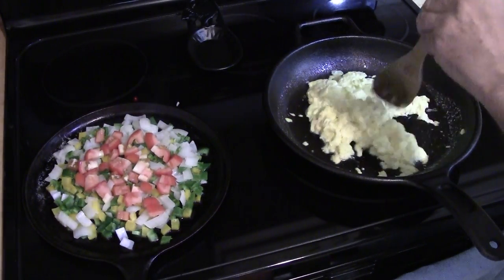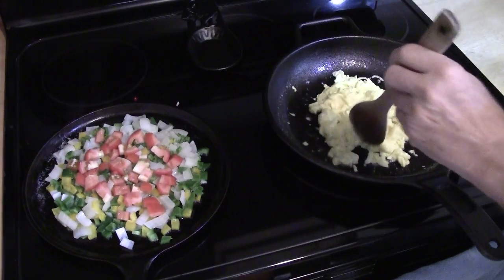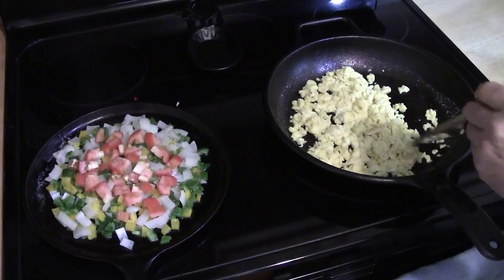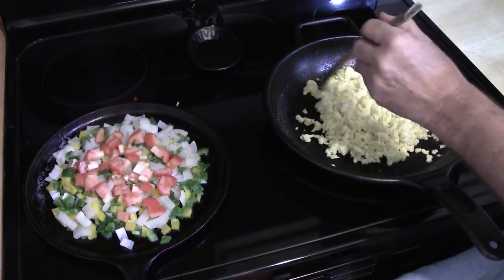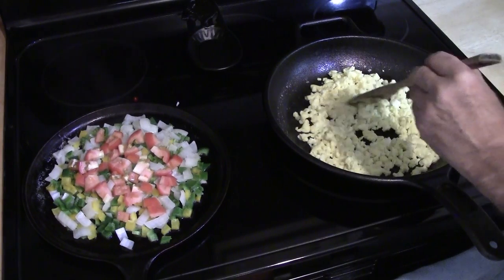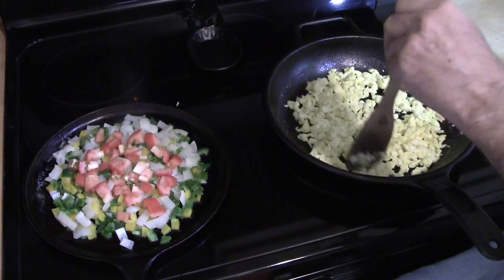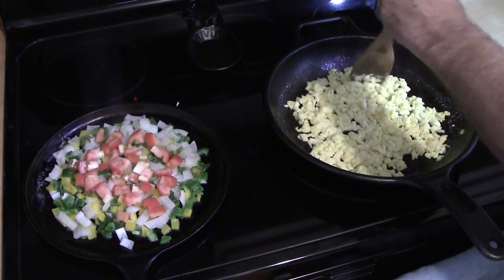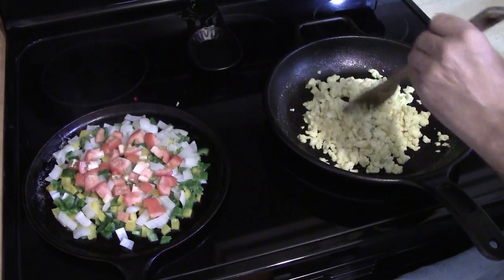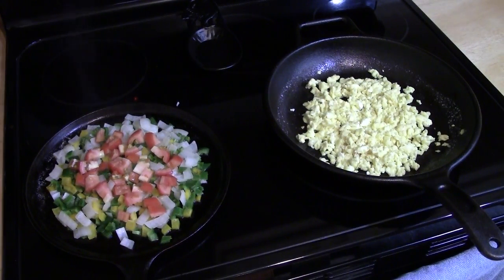Remember to keep stirring the eggs so they stay nice and yellow, unless you like browned eggs. It takes about 5 or 6 minutes to cook the eggs. It will vary depending on how many eggs you cook and how moist or dry you like your scrambled eggs. Nothing better than fresh-from-the-chicken eggs cooked in yummy healthy fat in a well-seasoned cast iron skillet. Just stir away until they are to the consistency you like.